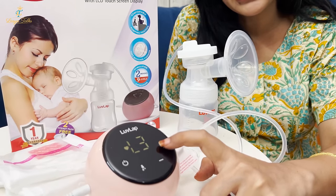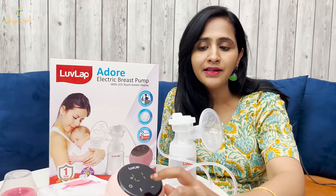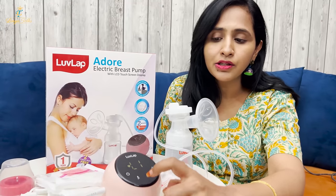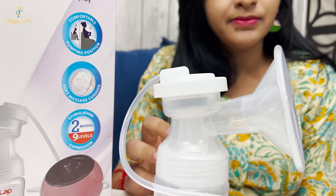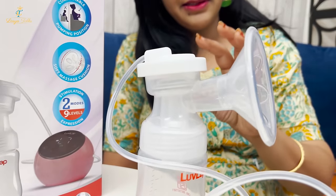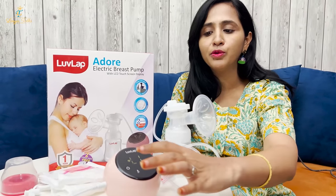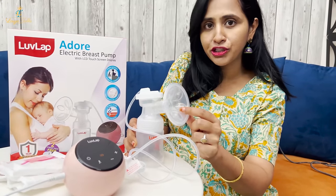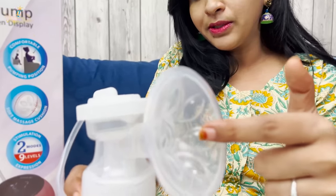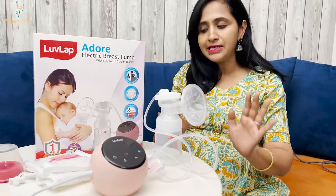You can change the speed. There are 2 modes and you can change the mode as well. We have 9 levels to change the speed and find a comfortable setting. The speed adjustment helps with nipple soreness and cracks. There is a soft massaging cushion — if you touch it, you will feel how soft it is. It allows you to express milk with a gentle massage, so it will be very comfortable.